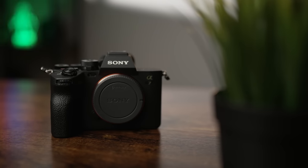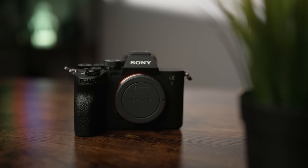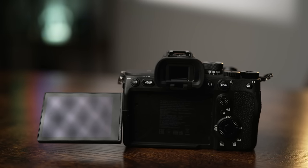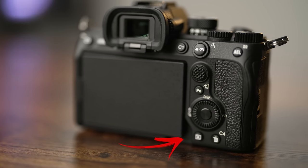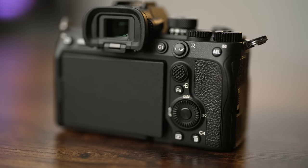When it comes to the camera body itself, they took a lot of cues from the a7R IV and the a7S III. The body feels just like the a7R IV with a beefier battery grip, which makes the camera a lot easier to hold. They also took the side articulating screen from the a7S III and added a little notch to make it easier to pull the screen out from the camera body, which is a really nice added touch.